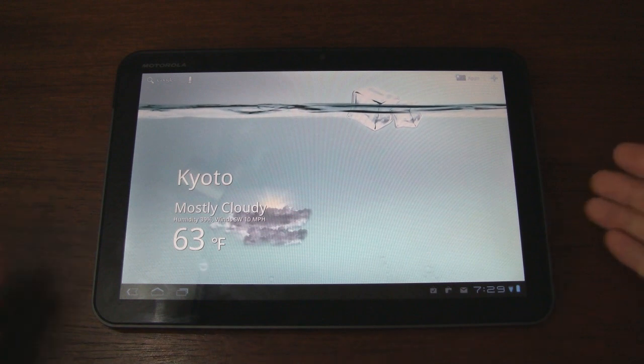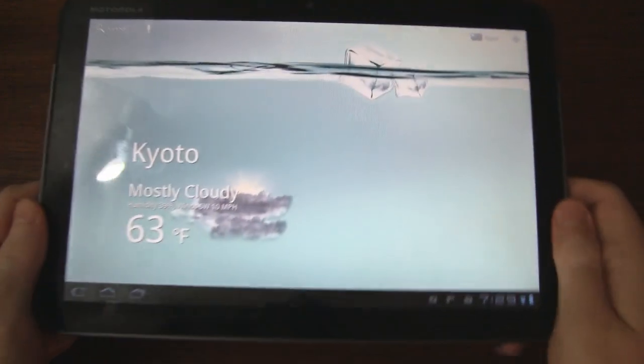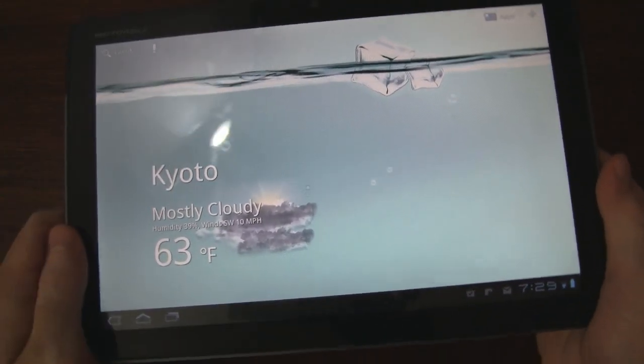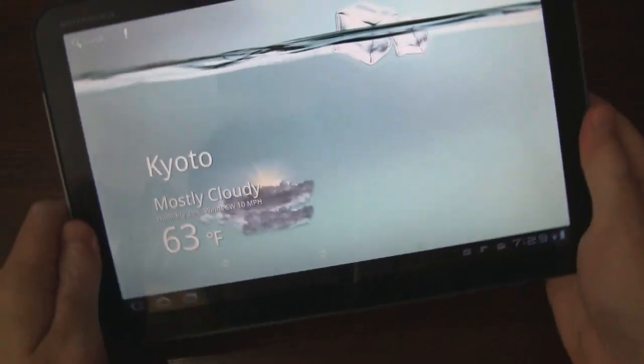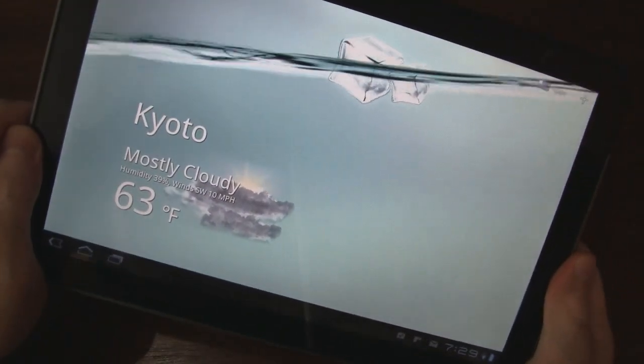Some other features of this live wallpaper: when you pick it up — you can enable or disable this — it actually works with the accelerometer. So when you tilt your device, you can see that the water moves around.